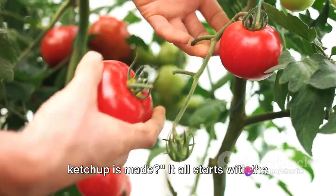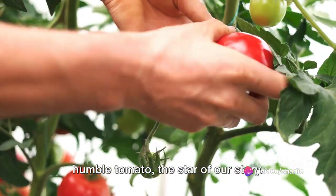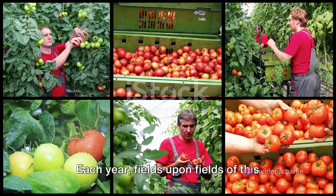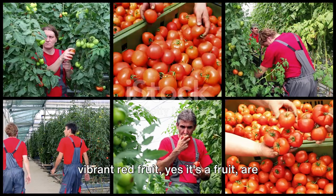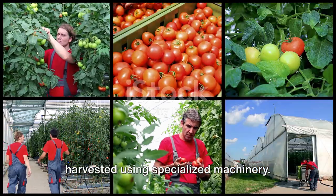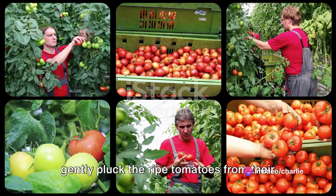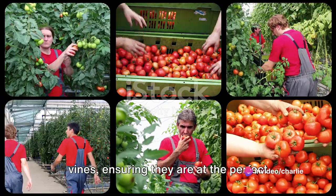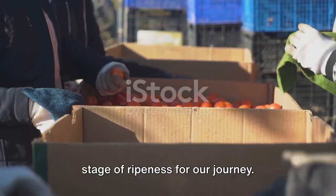Ever wondered how your favourite tomato ketchup is made? It all starts with the humble tomato, the star of our story. Each year, fields upon fields of this vibrant red fruit — yes, it's a fruit — are harvested using specialised machinery. These machines, like modern-day marvels, gently pluck the ripe tomatoes from their vines, ensuring they are at the perfect stage of ripeness for our journey.